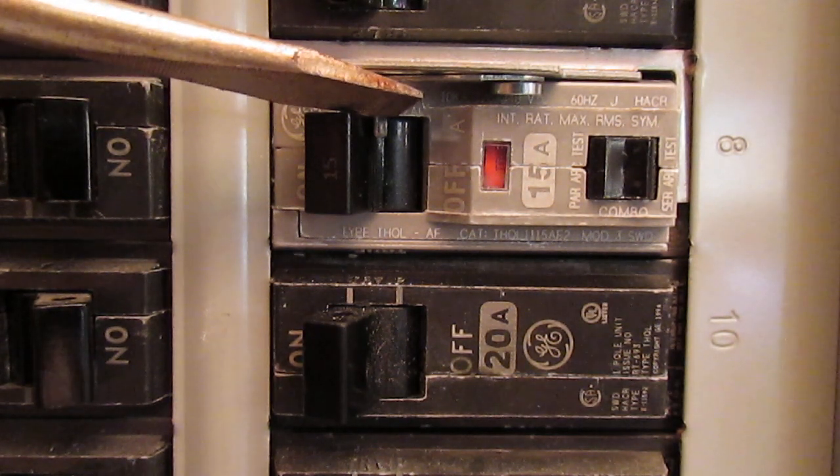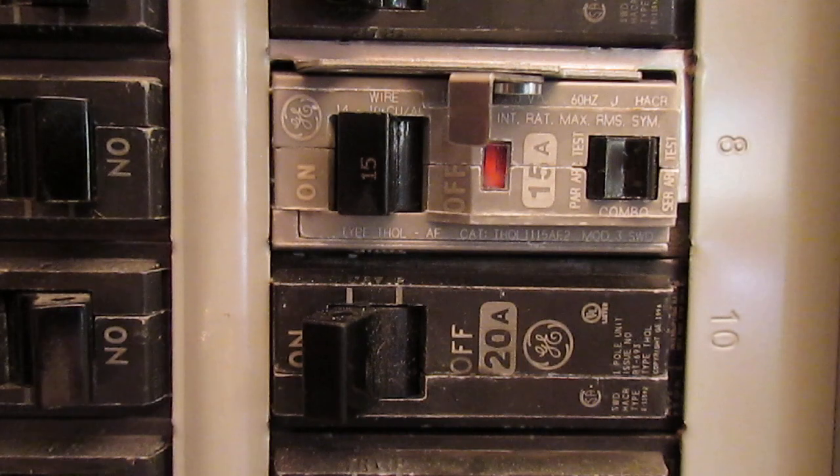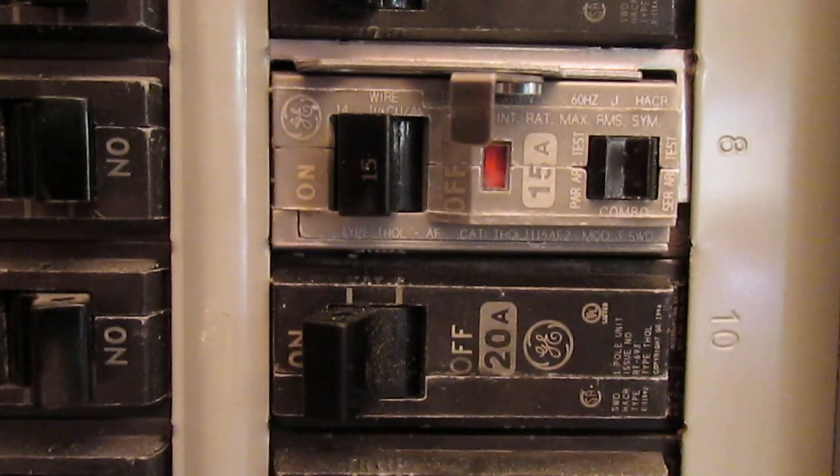It's off. It doesn't matter which position the handle is in — once it has internally tripped, there's no more power. It's off. I can flip it on, but it's not going to do anything. There's no power at this breaker.